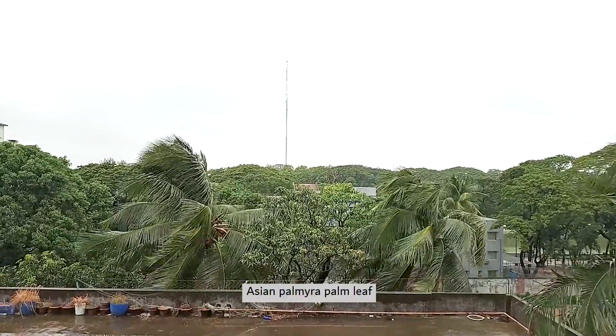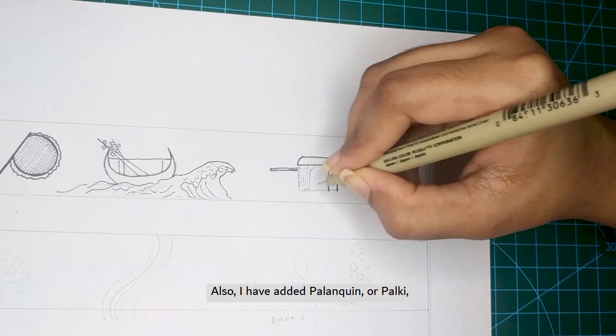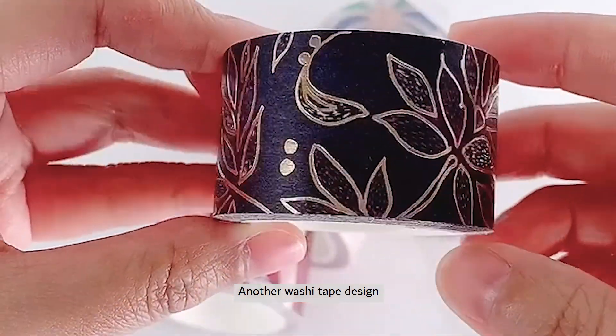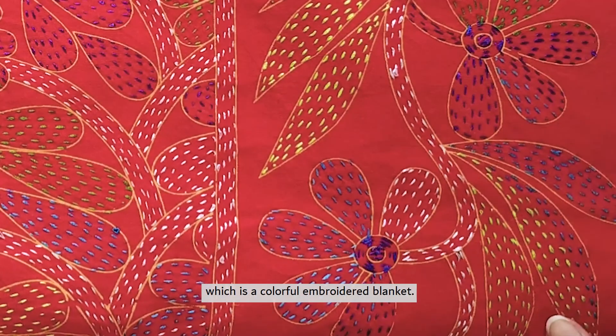I incorporated a handmade hand fan made from Asian palmyra palm leaf and yarn into the design. I also added a palki, which was used a long time ago to carry the bride. Another washi tape design came from the old Bengali art tradition noxikatha, which is a colorful embroidered blanket.